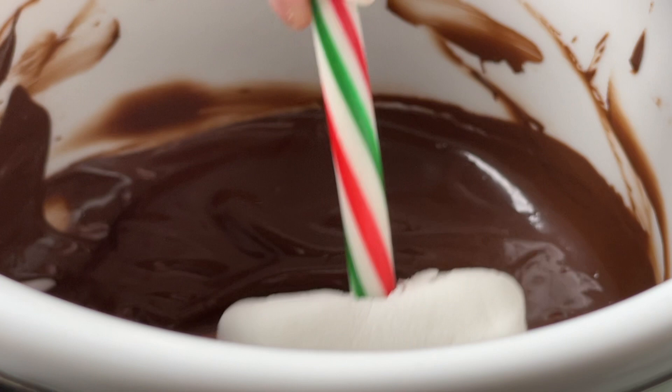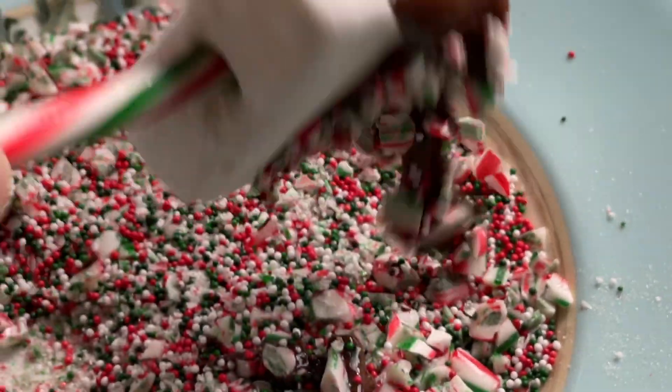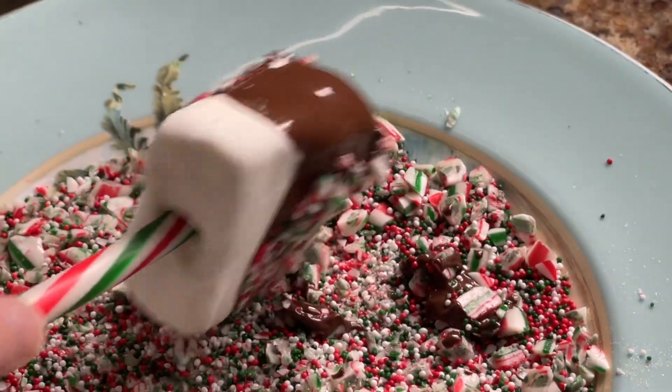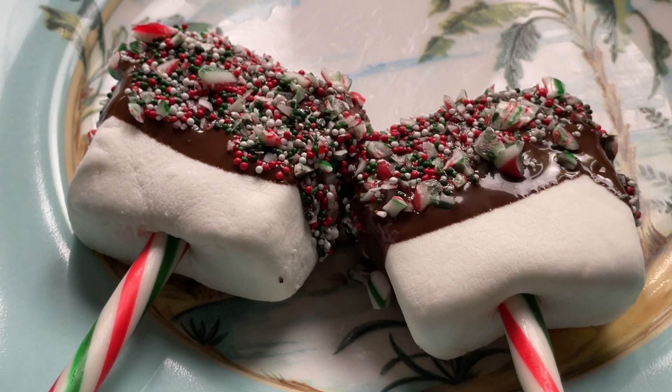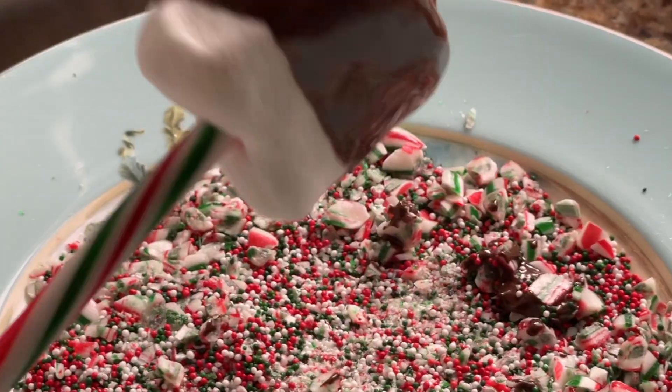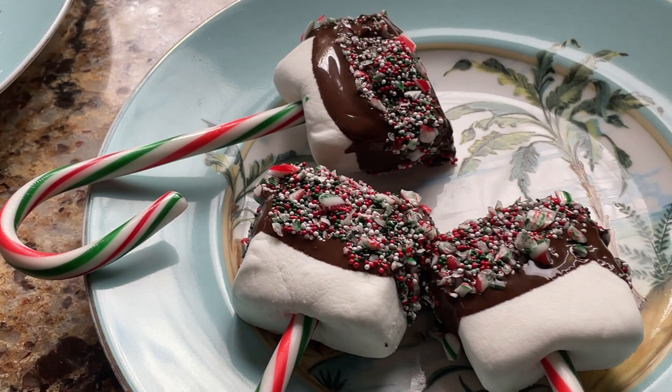Now take your marshmallows and go ahead and dip them right in there. Do a halfway dip and go ahead and toss it in your candy mix that has been crushed up, and place it on a plate. Do not put them too close — you don't want them stuck together. Keep doing it to the rest of them.